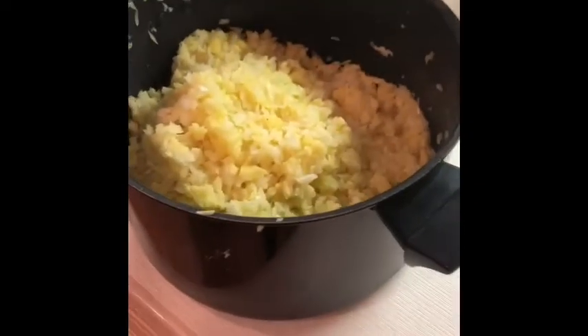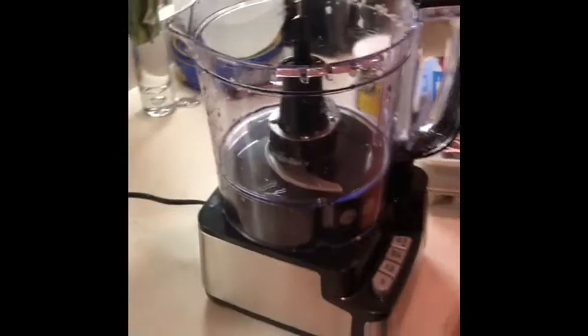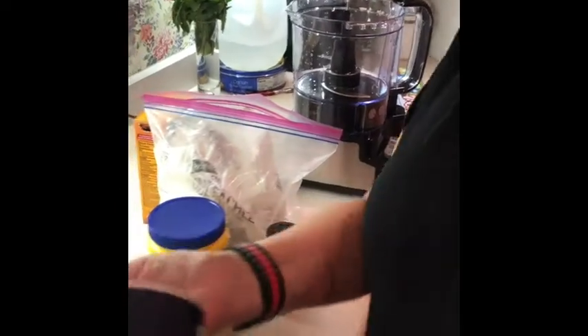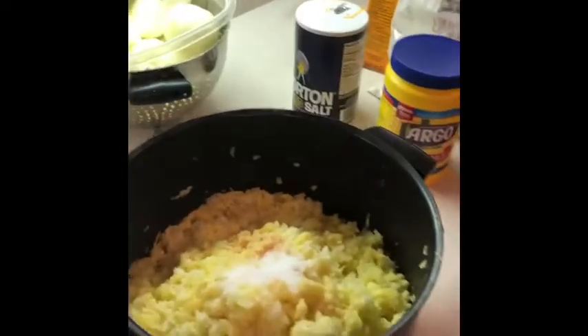We have pulsed all of our potatoes and onions. Now we need to add some ingredients to bind them together. You can use the same bowl to avoid dirtying another one. First we're going to season — about a tablespoon of garlic powder. You will learn that the Lappies don't measure, we just guess. And salt — latkes need a good amount of salt, probably two tablespoons. So two tablespoons of salt and one tablespoon of garlic powder.